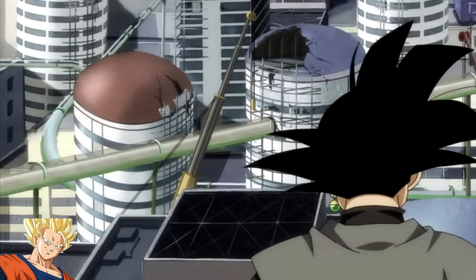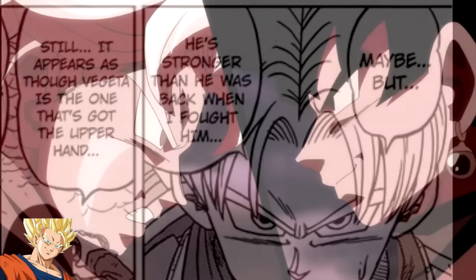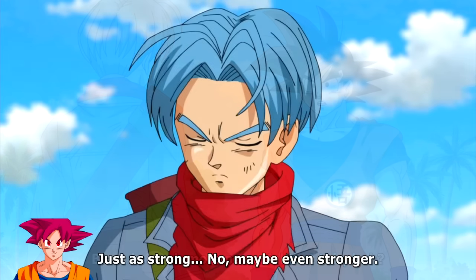His power level is something that has been growing as he fought Trunks time and time again over the span of one year, and that is consistent in both the anime and the manga. However, there are some discrepancies between them both, even though they follow the same story. In the anime, Trunks mentions that Black is stronger than a Super Saiyan 3 Goku and stronger than himself as a Super Saiyan 2, and that's also said in the manga.